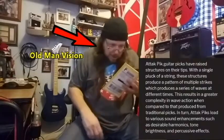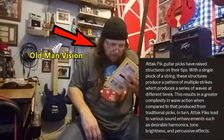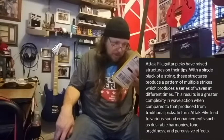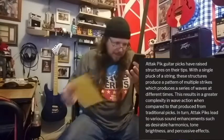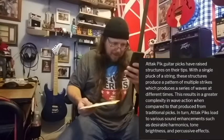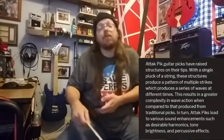Today we're looking at picks from a company called Acoustic Attack. Their picks are a little different — they have extra ridges on them, supposed to give you enhanced harmonics. Their site says: 'Attack picks have raised structures on their tips. With a single pluck of a string, these structures produce a pattern of multiple strikes, producing a series of waves at different times. This results in greater complexity and wave action compared to traditional picks, leading to sound enhancements such as desirable harmonics, tones, brightness, and percussive effects.'